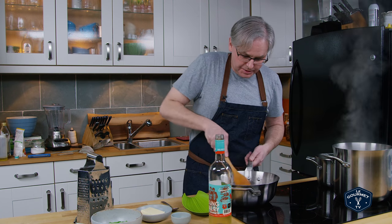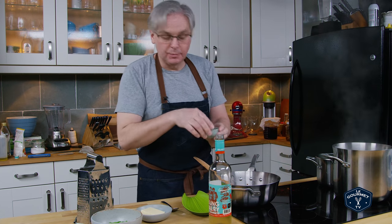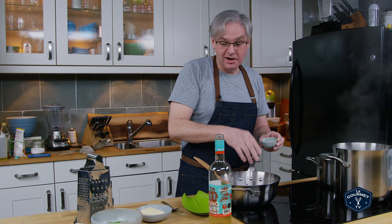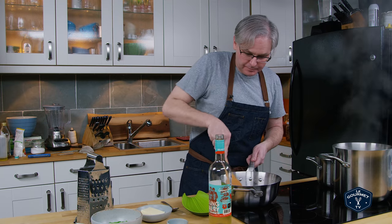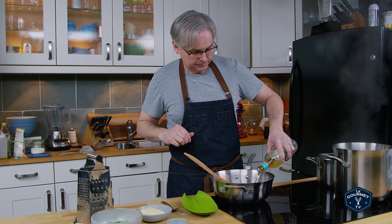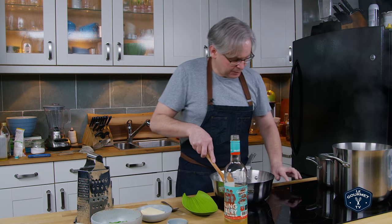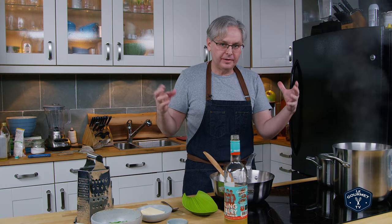Our sausage is cooked through at this point and pretty brown, so I'm going to add in some red pepper flakes to taste. Make it as hot or not hot as you like. And white wine — white wine of your choice. I'll just bring that up to a boil to burn off that alcohol flavor. You want the wine flavor but not the alcohol flavor.